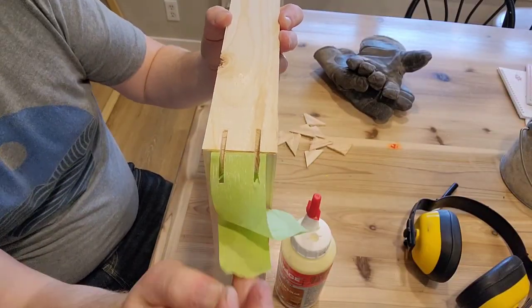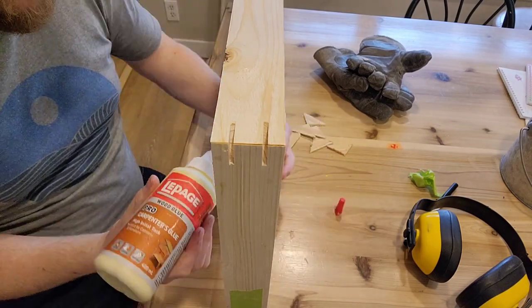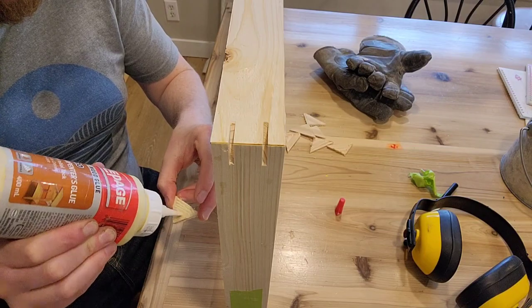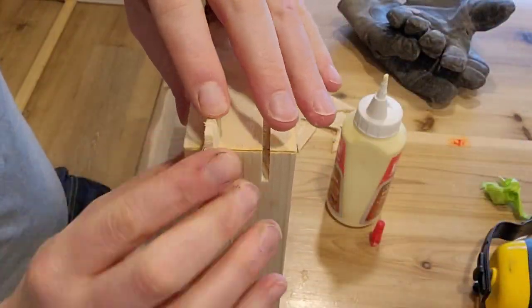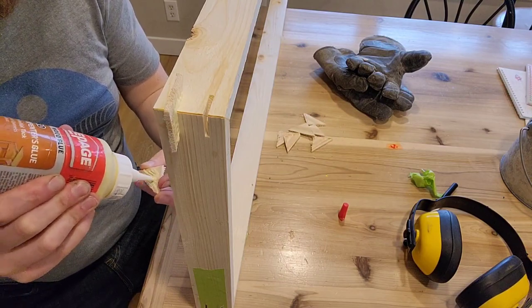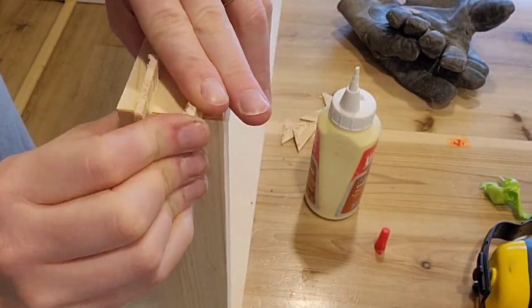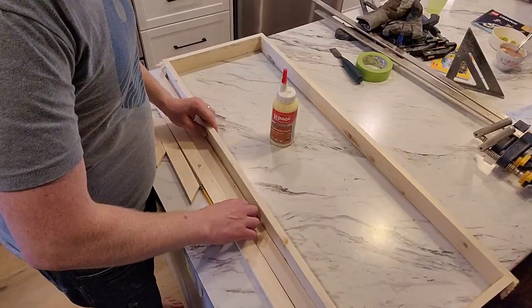I realized pretty quickly that when I put the splines in I've got to get the tape off first, because I end up pinching the tape into that spline slot — mostly because they stick out over the edge a little bit. These ones fit nice and snug and I was pretty happy with that. I'm not usually a big fan of having to whip out a hammer and try to hammer those things in — I just feel like I might damage the frame.